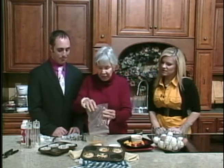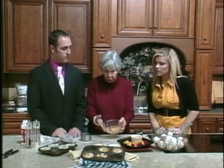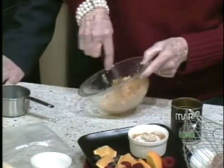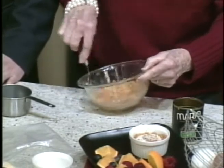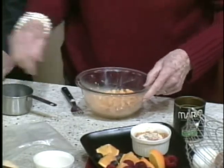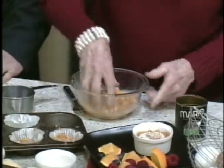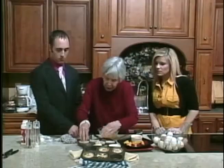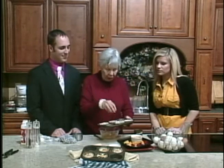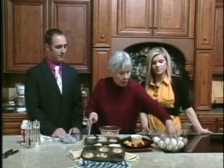Now mix the chopped-up corn flakes with a little melted butter — the recipe is going to be available to you. You can think of this as making a graham cracker crust with melted butter and crushed graham crackers. This will make four. The recipe said put them in a muffin tin, but you know how hard it is to get things out of a muffin tin — so I use a cupcake liner. That's a better idea.